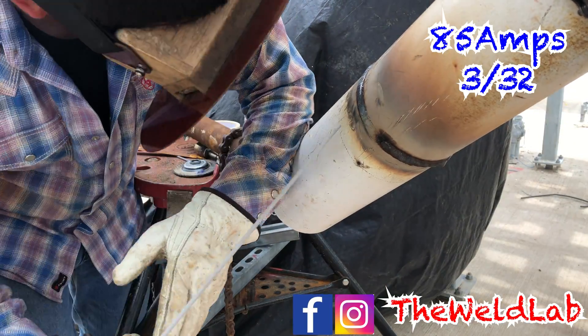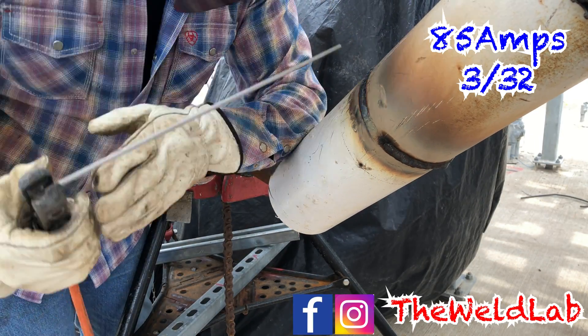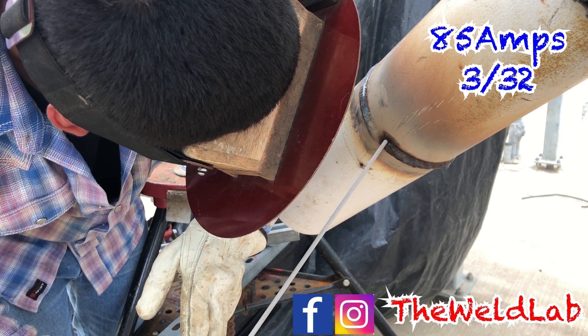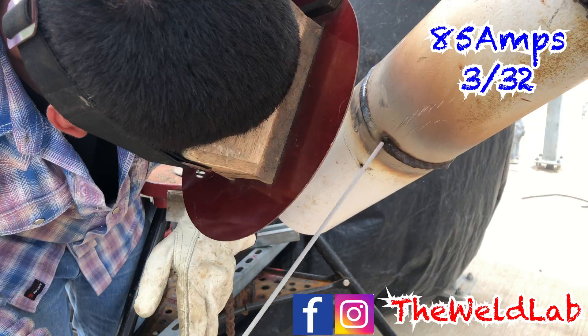Like I've been saying, you always want to be comfortable. I have my left elbow on the pipe to help me stay steady when I'm capping. Whenever you start capping you want to run that rod as far as you can without stopping, so make sure you do some drive runs as I'm doing to help you out.